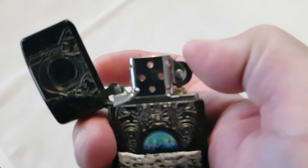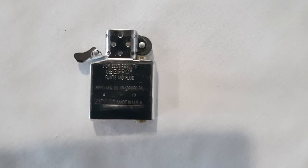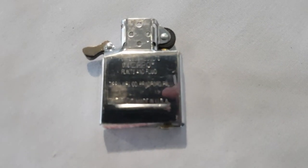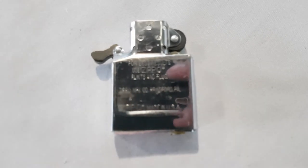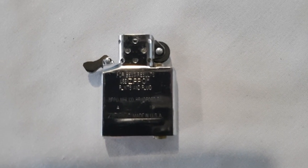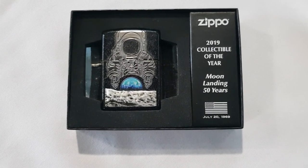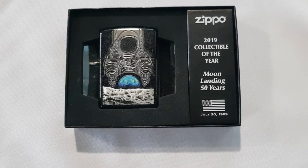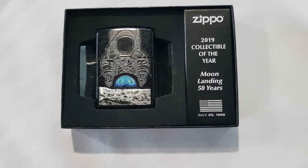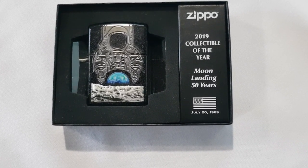The inside of this case was made in January 2019. This lighter has never been used before. Thank you for watching this video of the 2019 Moon Landing Collectible of the Year — Moon Landing 50 Years.